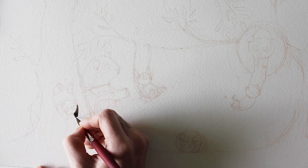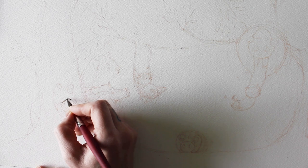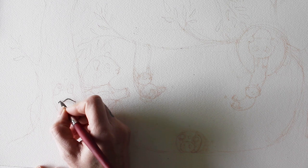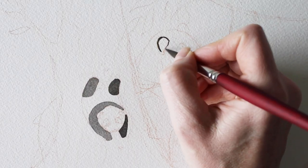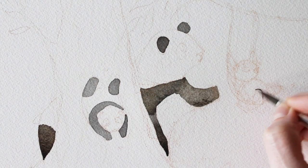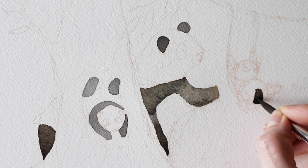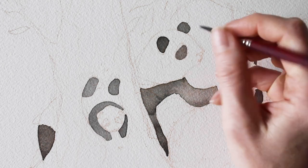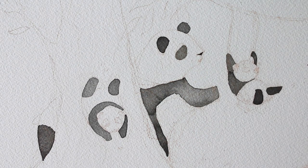What I start with in this panda piece is the pandas themselves — they are the most graphic and contrasty element. I wanted to make sure they were sticking out, so when I do start to lay the background, which is usually what I do first, I could paint around the pandas and make sure that I do not paint in their little white fur.